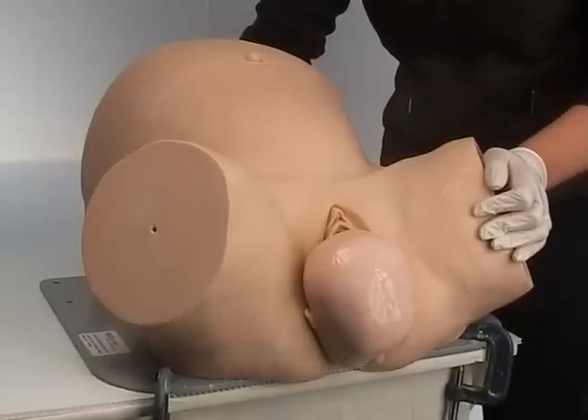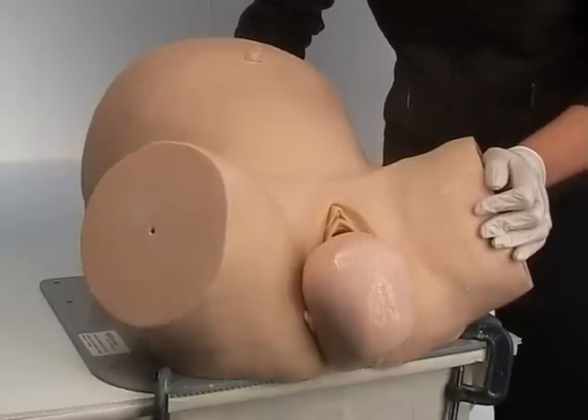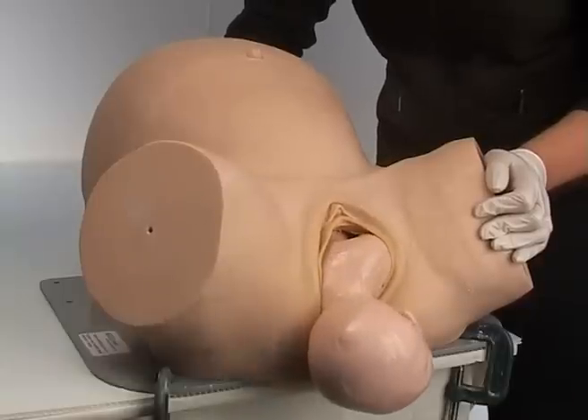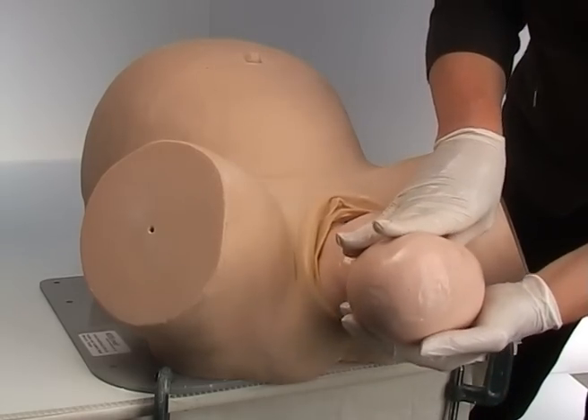Once the head emerges, you can apply a gentle twist to Sophie's pelvis to help the simulation of restitution. The internal shape of Sophie's mum's birth canal will do the rest of the work.